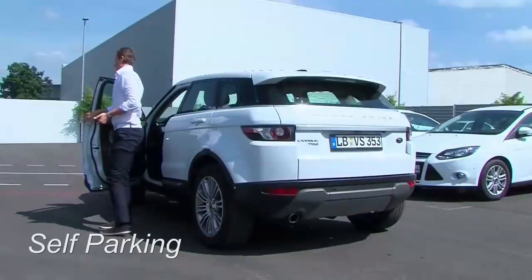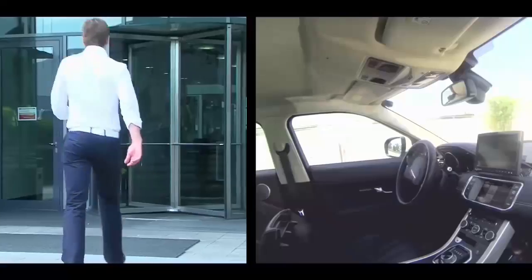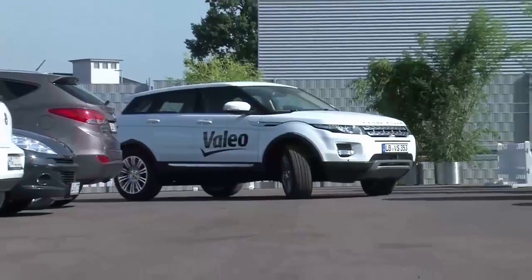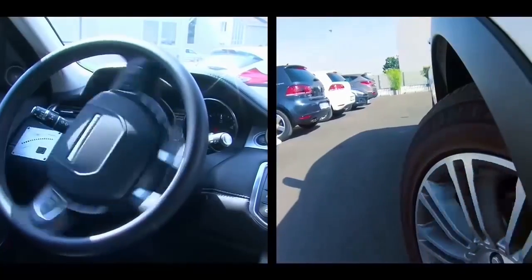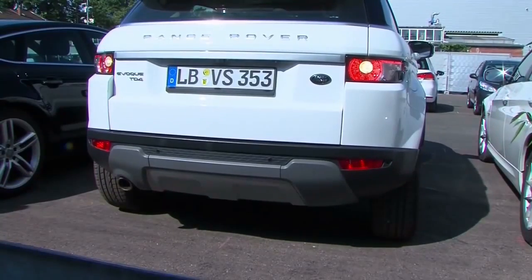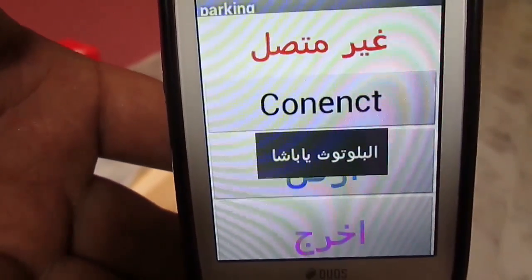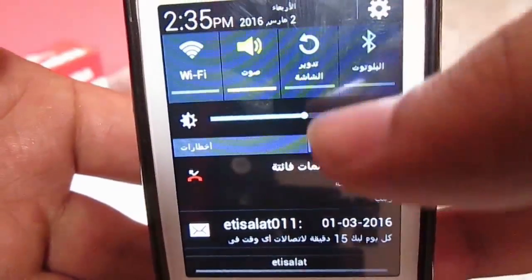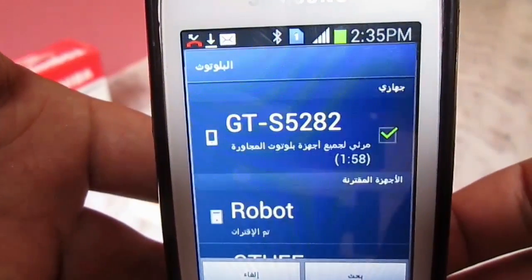And now with the first system, which is the self-parking system. You just use your phone and touch some buttons, and then the system will do the rest. Right now, this is my version — you first give the order from your cell phone. I forgot to turn on the Bluetooth. And then connect to the robot, hit some buttons, and the system will do the rest.